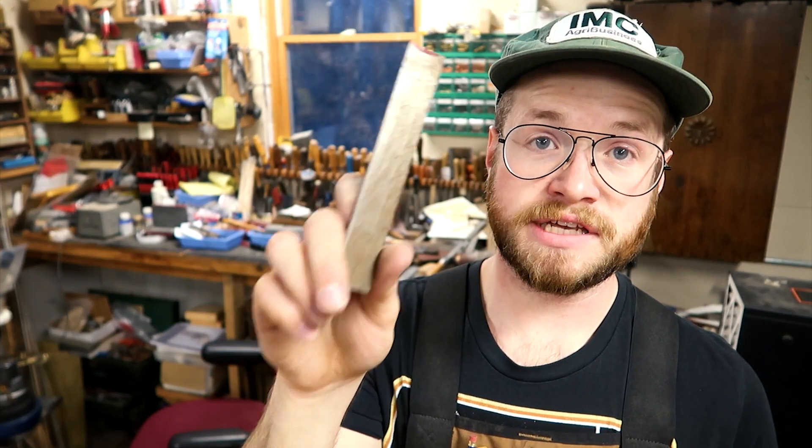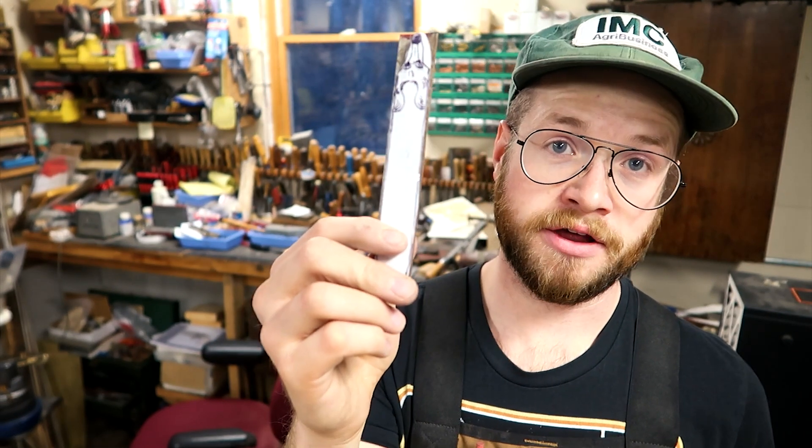Then I went down to the metal shop and found a chunk of iron or steel that was similar and trimmed it up so that it was a similar width and length that I could make my toe plate out of. When you're making your toe plate, it's important to try to find a piece of material that is a similar thickness to your butt plate as you get to the toe. This helps create the illusion that your toe plate and your butt plate are kind of from the same piece.